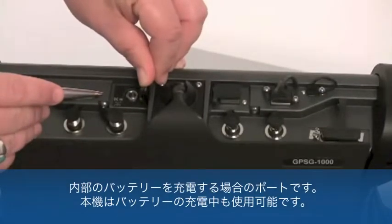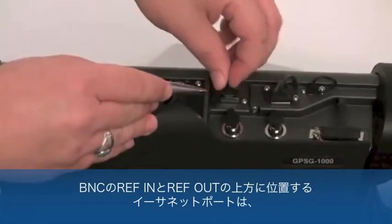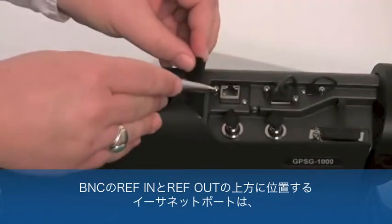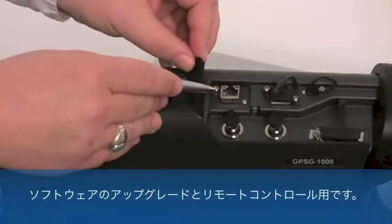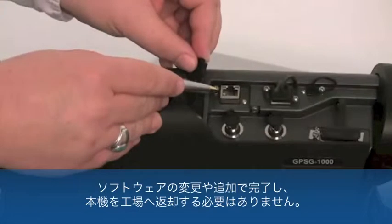The GPSG-1000 may be used while the battery is charging. The Ethernet port located above the REF-IN and REF-OUT BNCs can be used for software upgrades and for remote operation. The GPSG-1000 is a software-defined instrument. Therefore, any future upgrades to the unit providing additional capability or performance will be accomplished through software modifications or additions and will not warrant the unit's return to the factory.